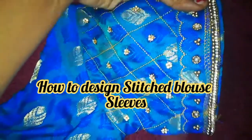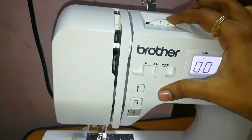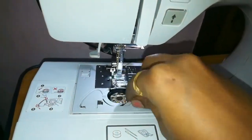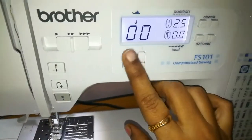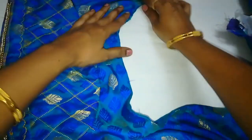Now we will design the blouse in the back part. We will design using black thread — we will use the bobbin case with the black thread. Now we will release two sets and catch the two set, and the blouse in the back is going on.